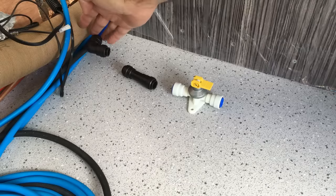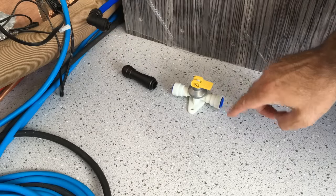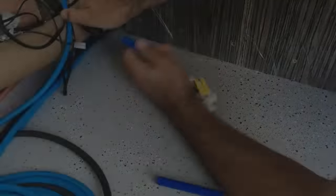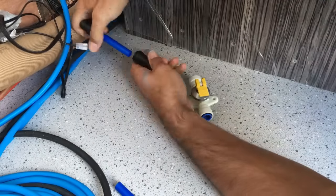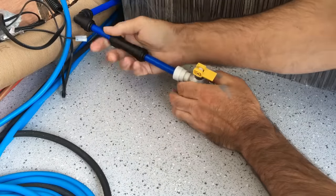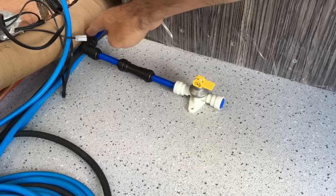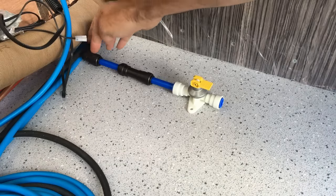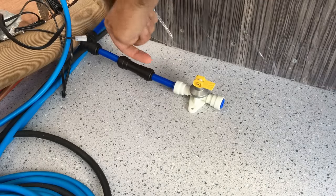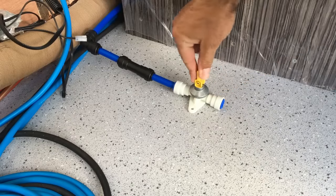This is our cold feed supply coming in — a short bit of pipe, then an elbow, then the check valve with the direction of flow going into the boiler, then the safety valve which also acts as a drain valve, and then that carries on and connects onto the boiler.